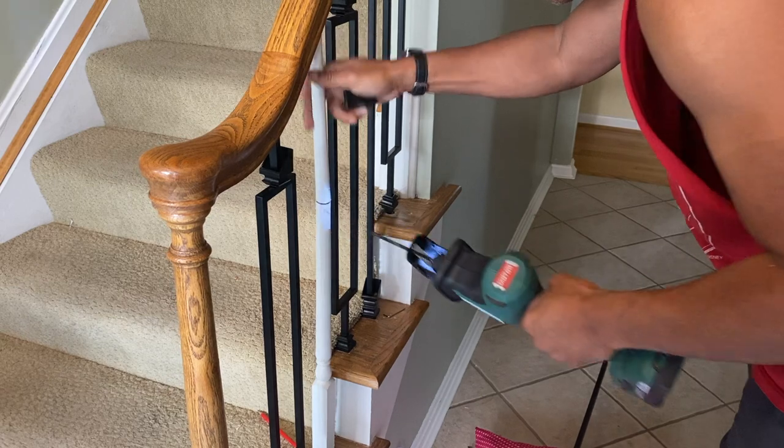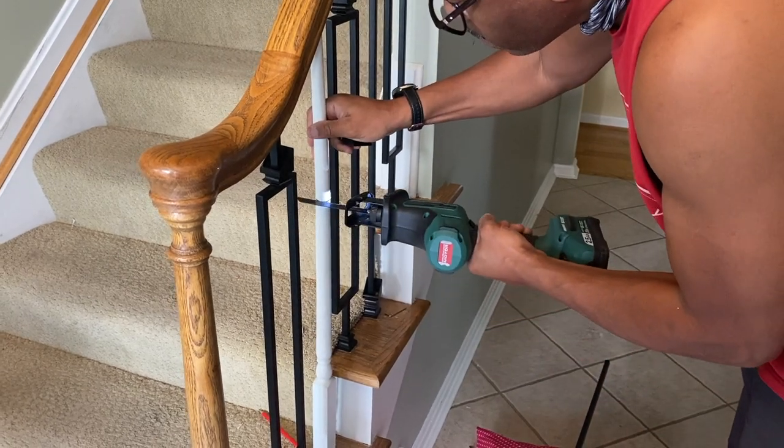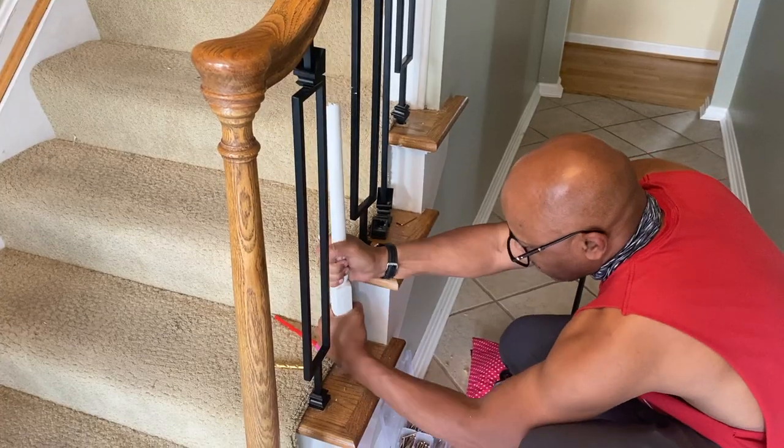I recommend cutting and removing all of the spindles before putting in the new metal spindles, just to avoid any damage.